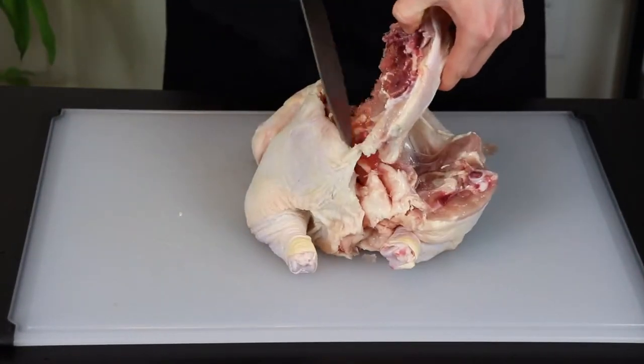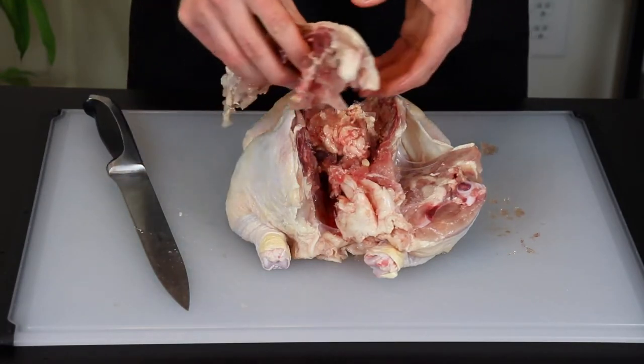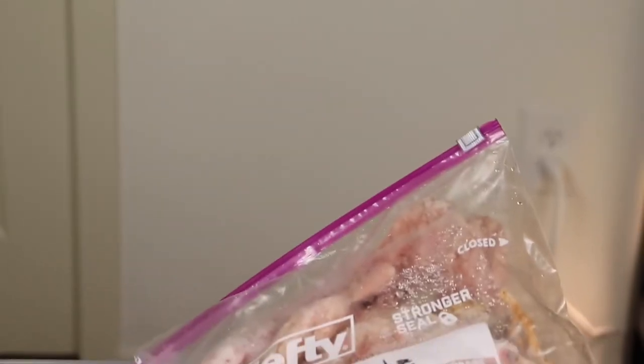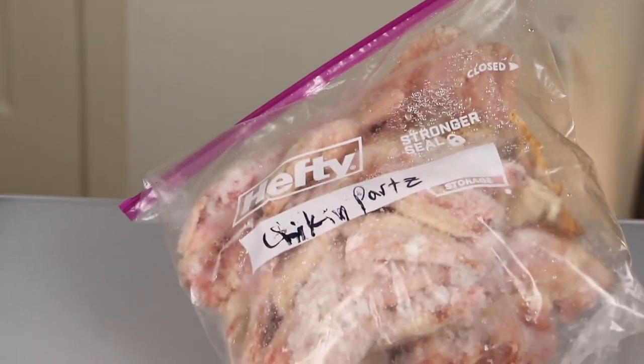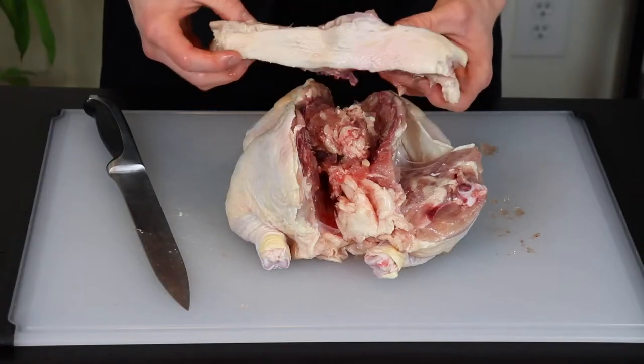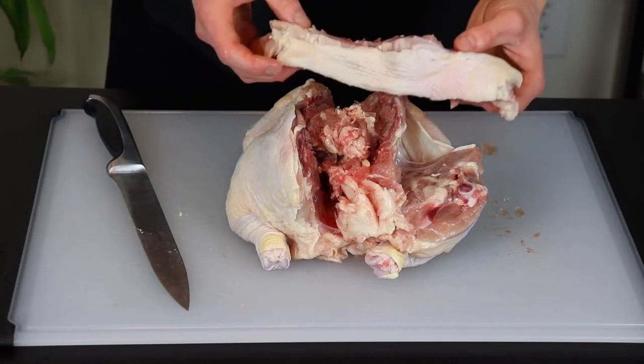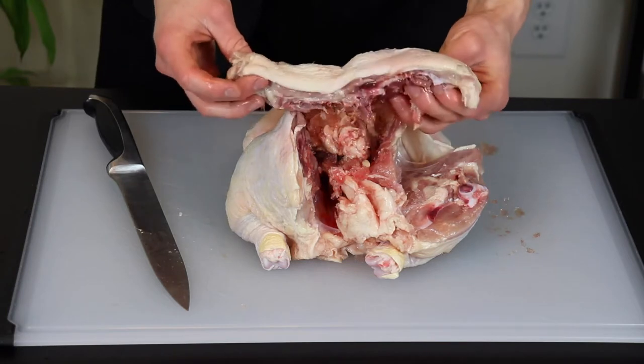Make sure to save the backbone because it'll help to make a great homemade chicken stock once you collect enough spare chicken parts. I like to keep a bag of leftover chicken parts in my freezer for that exact purpose. I'll make a video in the future explaining how I make stock — it's pretty amazing how much better the flavor and texture is compared to store bought stock, so I highly recommend making your own.